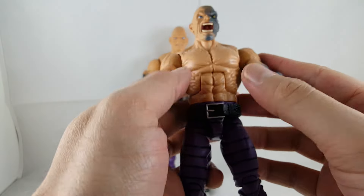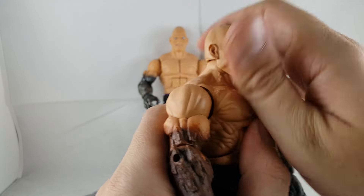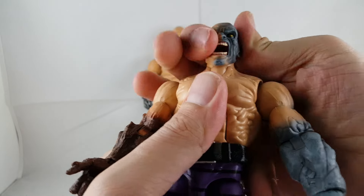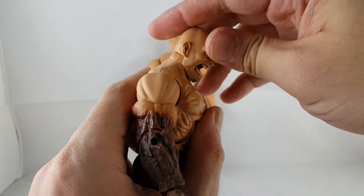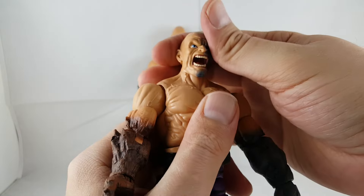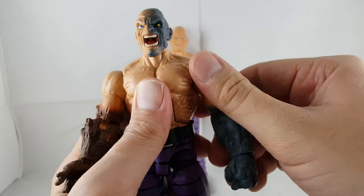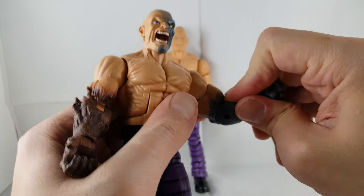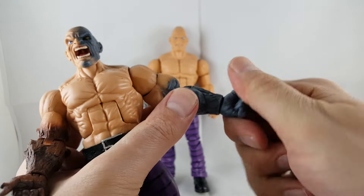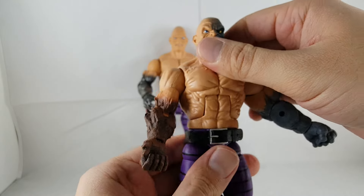The rest of the figure is exactly the same. So going into the articulation — he is on a ball peg, but it doesn't really allow him to look up, just looks side to side and down a little bit. It's got ball joints in the arms; they move out, forward, and back on kind of a ratchet. Got an upper thigh swivel, single jointed elbows that move up almost 90 degrees, a wrist rotation, and also a hinge, but it can't move too much. It's got a nice ab crunch.